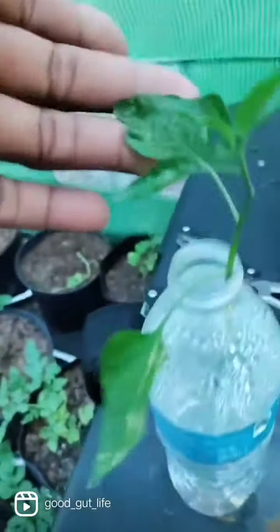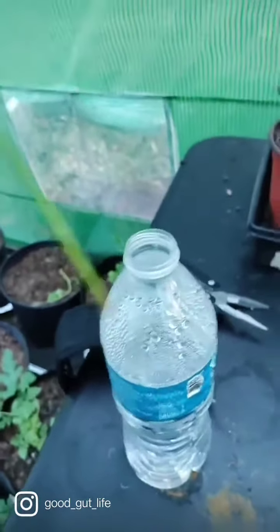Super dry soil. This guy is the pepper that we topped and put its other half here in the water. As you can see, it's still pretty green, but not really any root development.